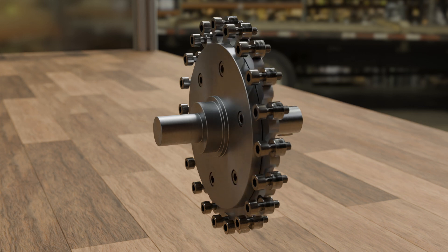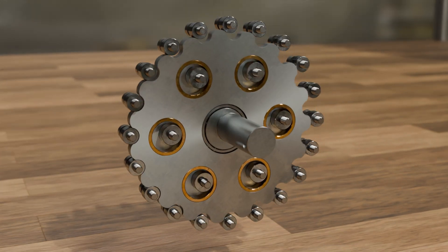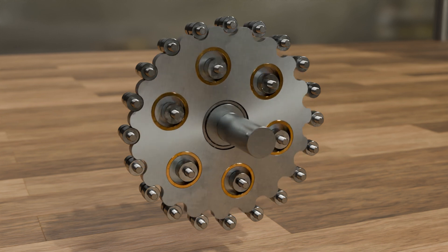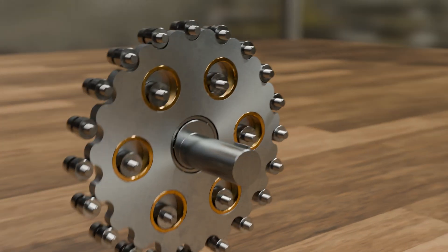The gear ratio of the cycloidal drive is therefore 19. The gear ratio is therefore very high, even though the gearbox is relatively small compared to conventional gearboxes. The compact and robust design combined with high precision is a major advantage of cycloidal gears.